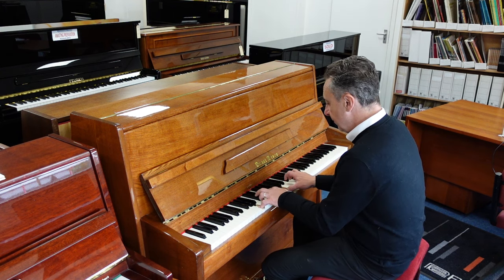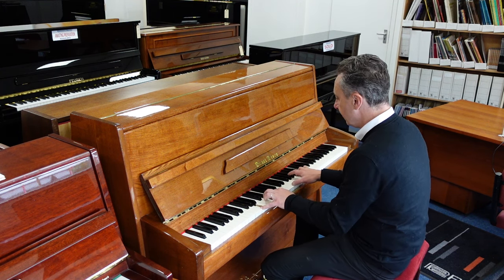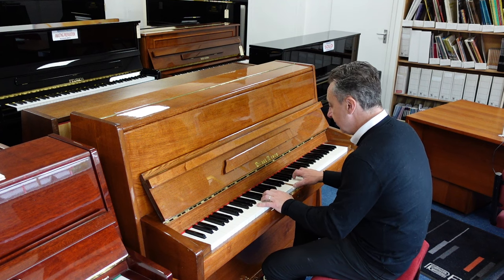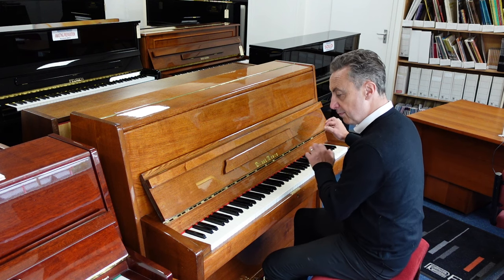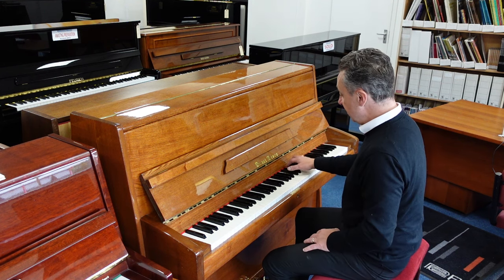or maybe standards like this. [piano demo]